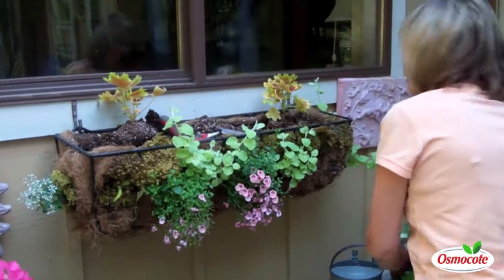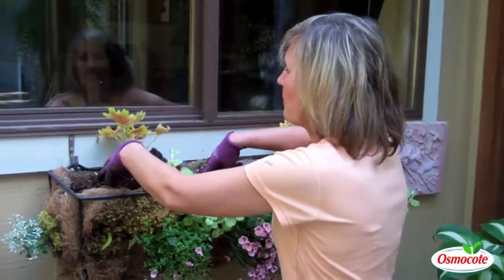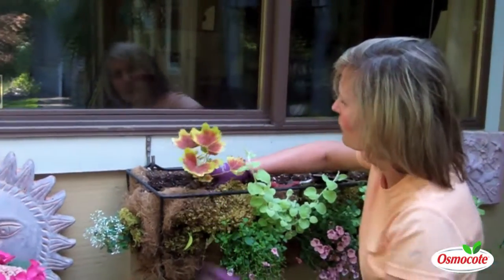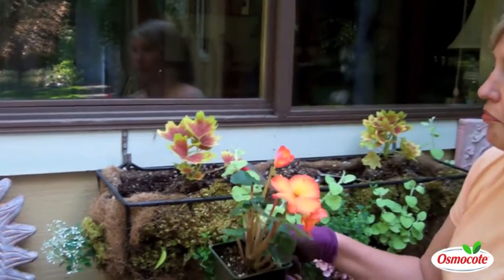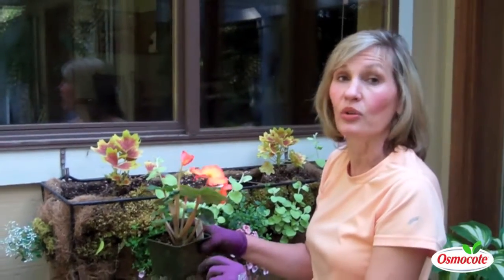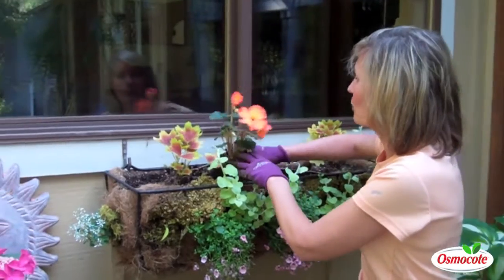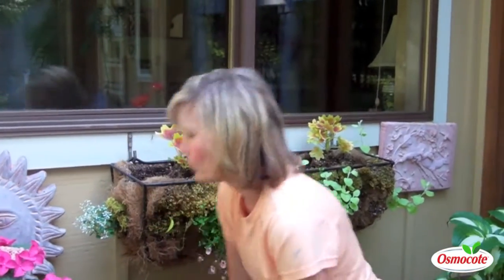My theme this year is orange and brights. Inspired by these geraniums called Vancouver's Centennial geranium, I've also picked up some bright orange begonias. These begonias are called non-stop begonias because they bloom non-stop and they're great. Before I plant them, I'm going to do a little arrangement of spacing.